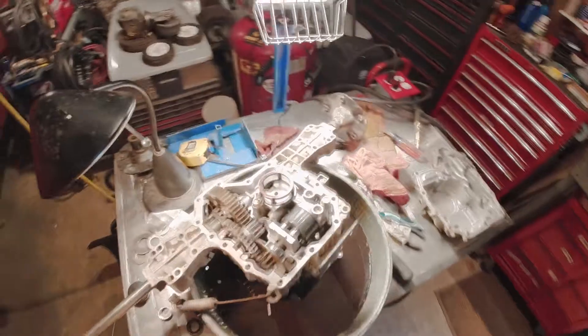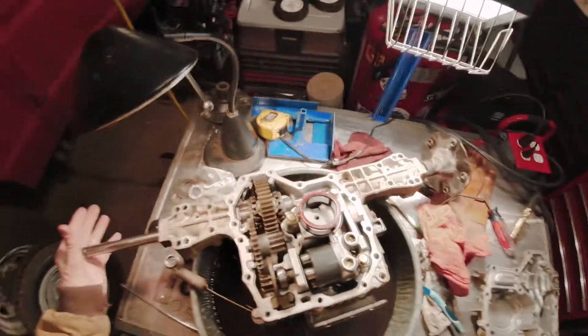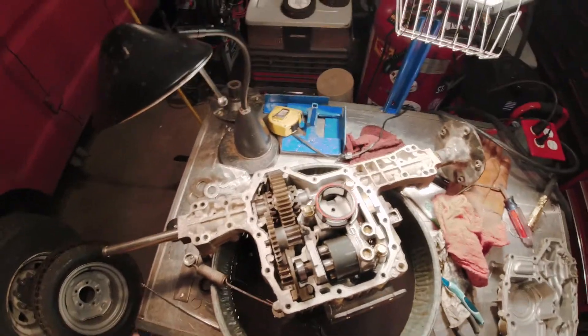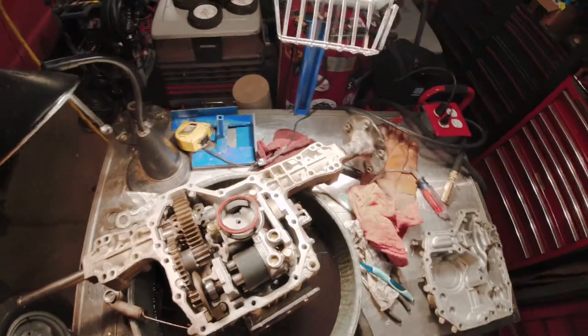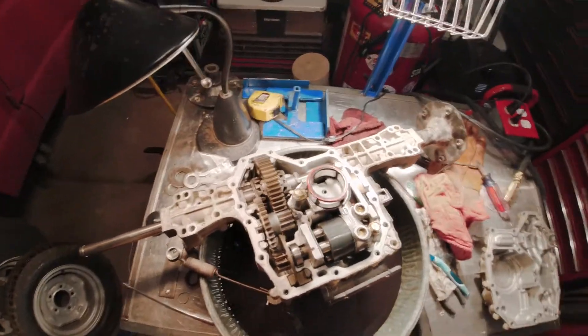I had to replace the left axle because the original one was bent — I bought it used, somebody bent it. The tractor still worked and mowed, that wasn't a problem, but it wasn't the right way to operate the tractor, so I decided to get a new axle and replace it.